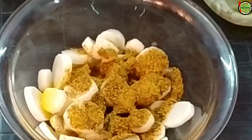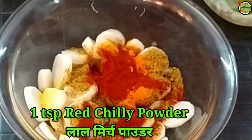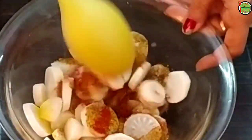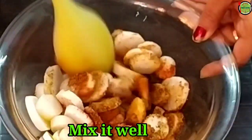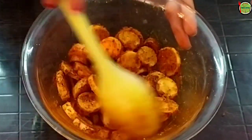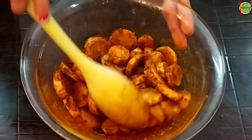I mixed some spices in it with the oil. Then I placed it inside with oil. When the oil is heated, I add it and the color of the oil becomes clear. It can be prepared and stored for 2 days.